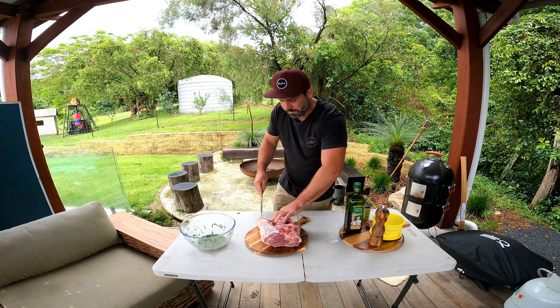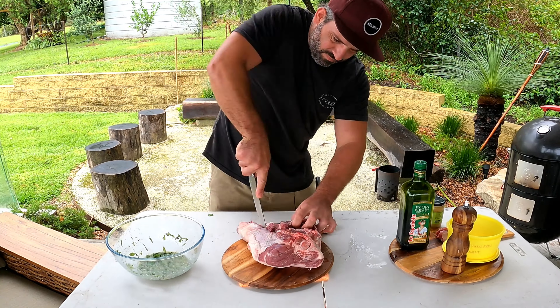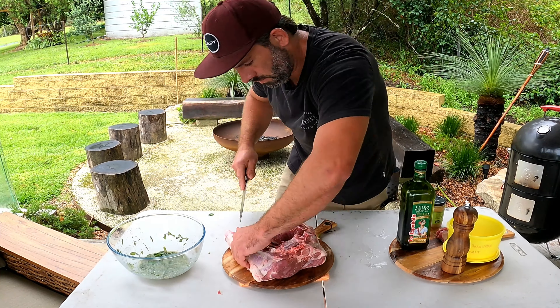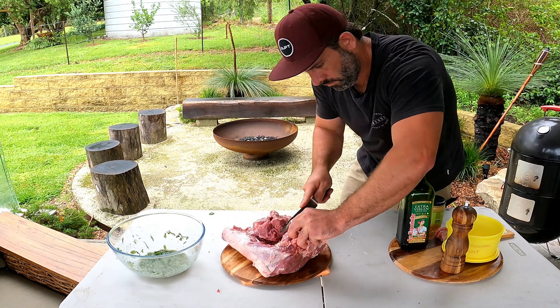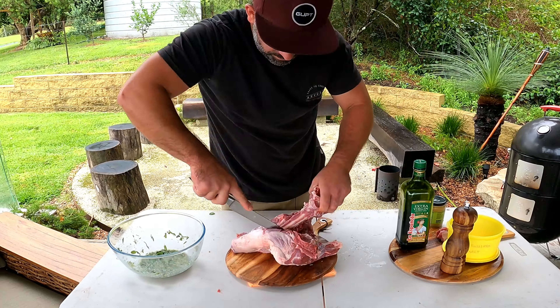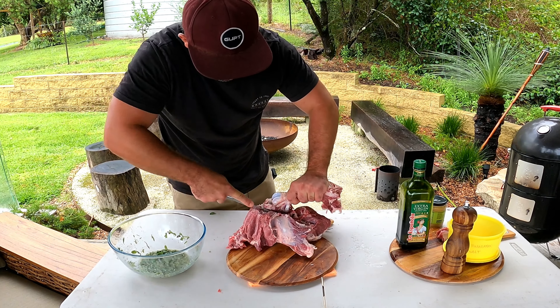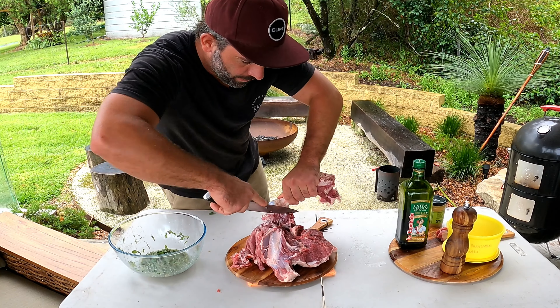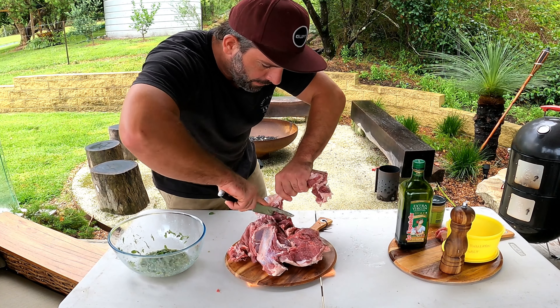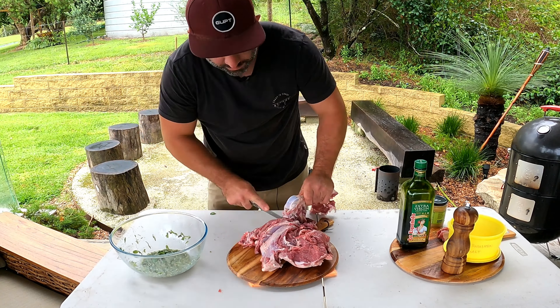We'll get that in there with a little bit of pepper and some salt, and just get all that in there. That's it — that's a beautiful marinade.